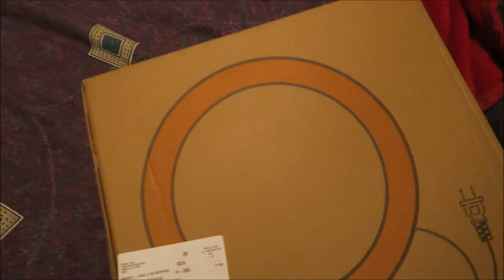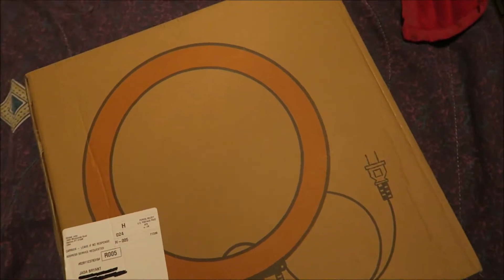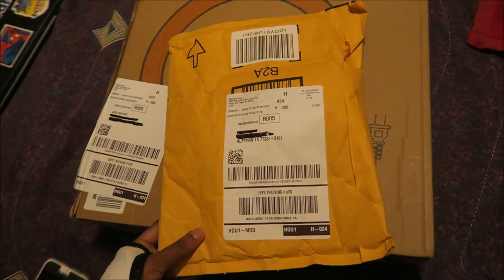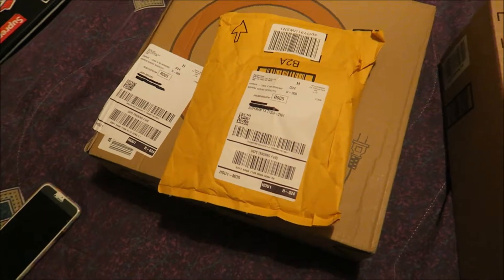Hi guys, welcome to my channel. Today I'm gonna do a review on the Neewer 14-inch dimmable ring light. I just got the package in today when I got home from work, so let's just get into it. This is the box that it came in — it's obviously a ring light because there's a picture of a ring light. I'm guessing this is the mini ball stand that goes on the tripod, which is right here in this big long box. Without further ado, I'm gonna open these up and see how they look.